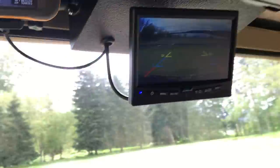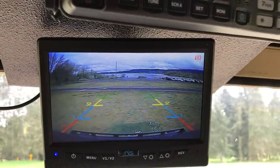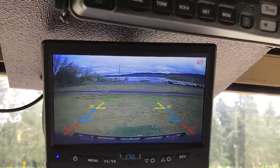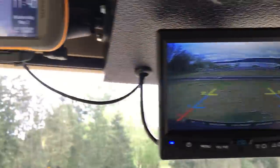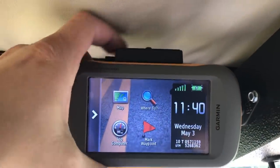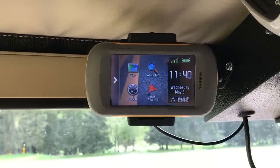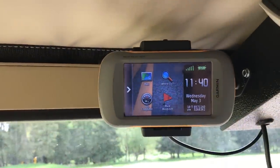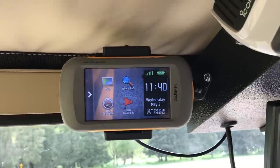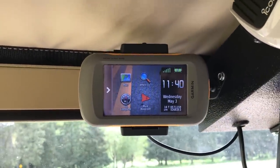Coming further up front, you can see the input for the backup camera — I leave that in rear-view camera mode so it's always on and gives me a nice wide view of what's behind me. I also have GPS on a quick release, so I can actually pop that off and move it over to my ATV — I have the same cradle on my ATV. That means I only have one device to keep updated with maps, and only one set of GPS tracks to manage.